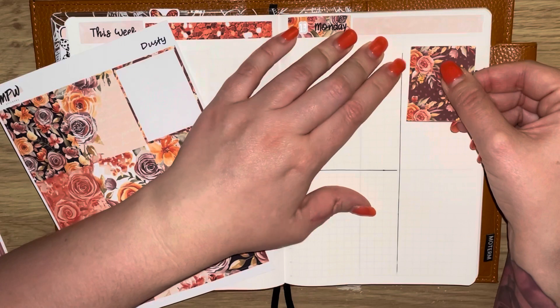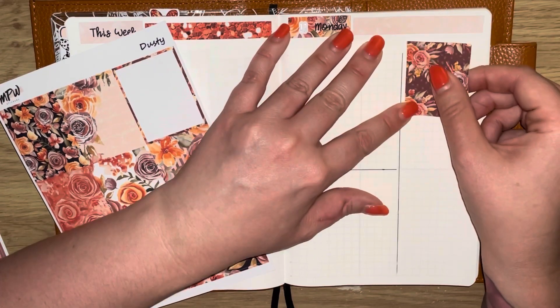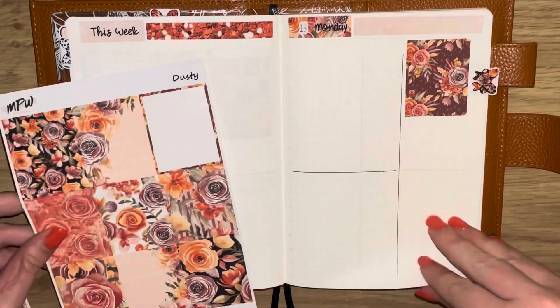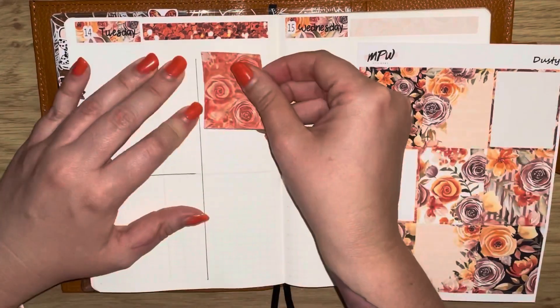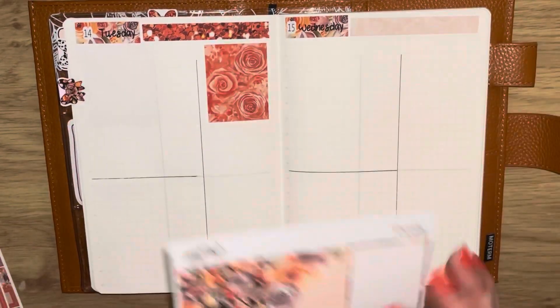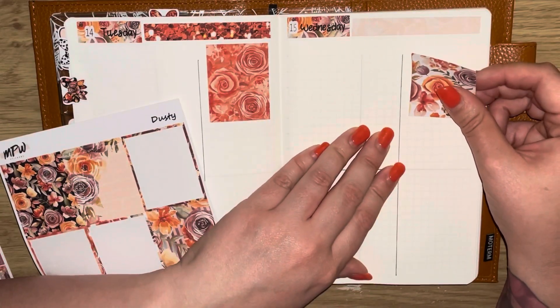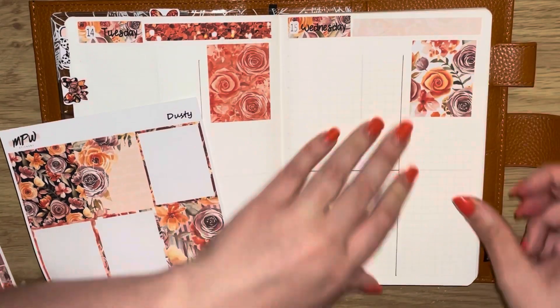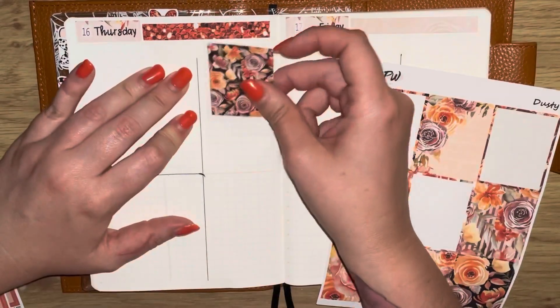I just absolutely love my little tabs — they're just super cute. There will be more tabs coming out in the collections I have in the shop, so a lot of things are in the works. I'm going ahead now and laying down the full decorative boxes and then I'll be doing the day highlights.